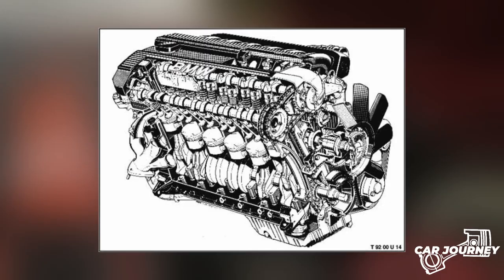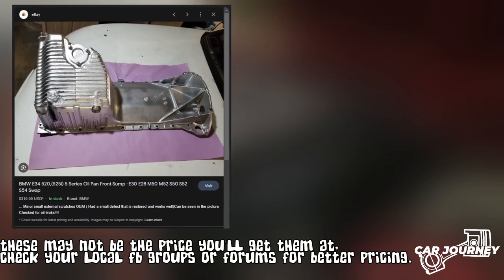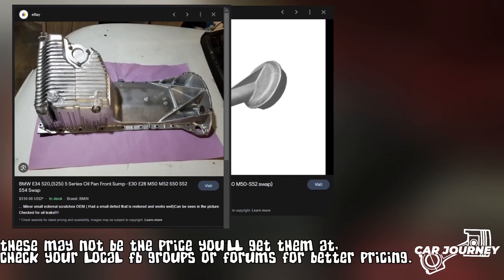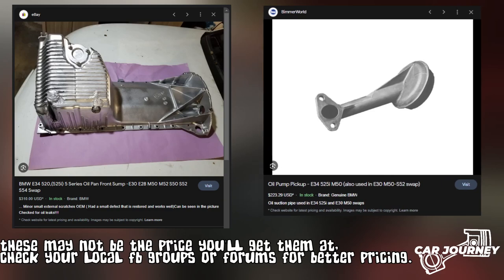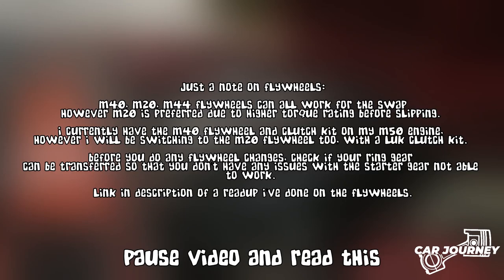Now that you have an M50 engine, there are a couple of things you need and some decisions to make. The most important thing when it comes to mounting the M50 engine is that you get the front mount sump and pickup, especially because the rear mount sump doesn't clear the subframe. If you have the access to — which you definitely should do — replace the rear main seal.